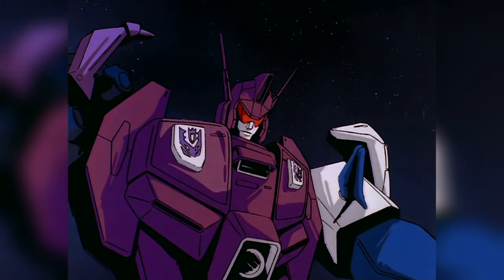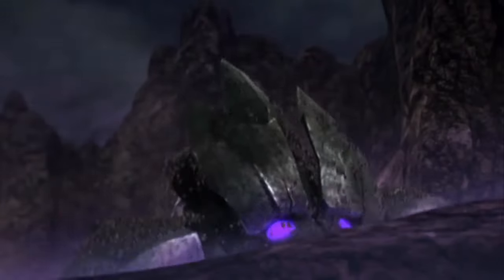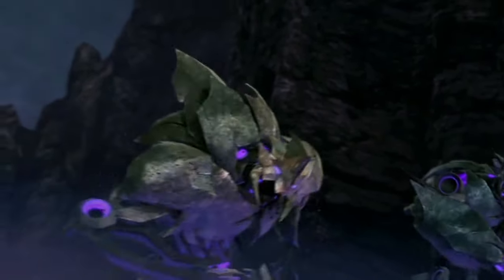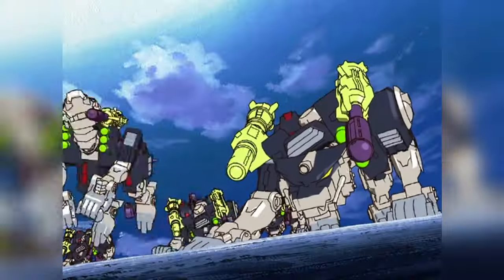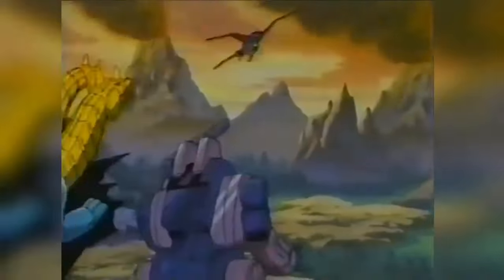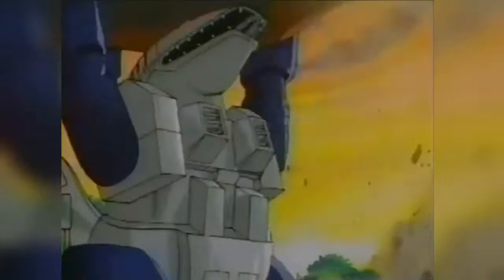Excuse me. What was I doing? Oh, Terrorcons. Okay, so Terrorcon is one of those names that's been used up and down Transformers history to refer to hugely different things completely unrelated to one another. We're going to take a look at all of them in this episode, and we'll start with, what else, the original Terrorcons, who were released as part of the fourth year of the original Transformers toyline in 1987.